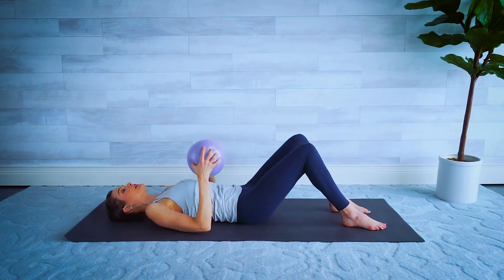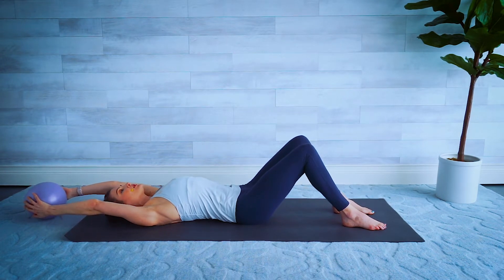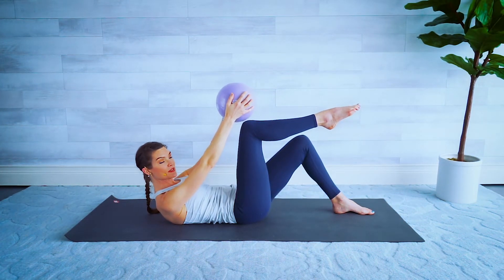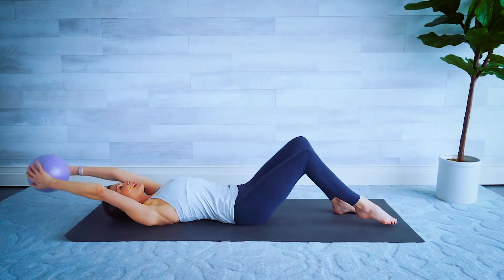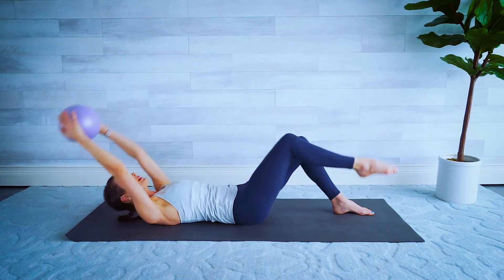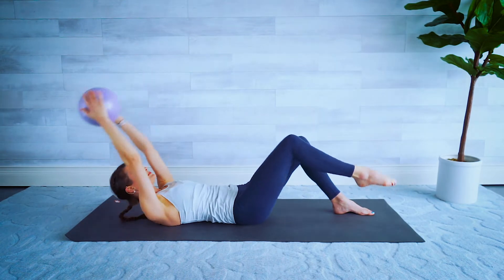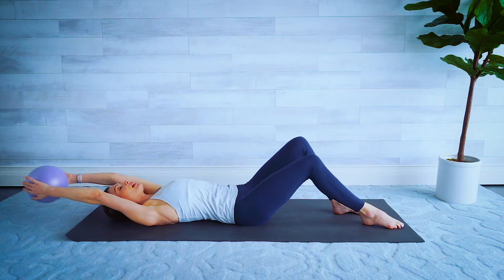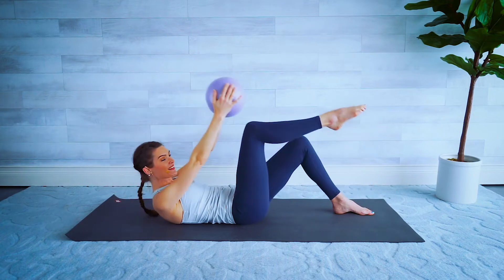Keep both knees bent, lift the ball up in both hands over your head. We're gonna tap the ball to the knee as we crunch up, bringing the knee towards the ball like in a tabletop position, and then lower back down. Little crunch and lower, elbows straight on the ball. Think about lengthening. Four more here. You can always leave your head, neck, and shoulders on the mat if this is too much pressure on your neck, and just bring the ball to the knee.